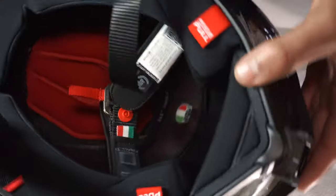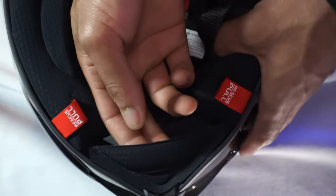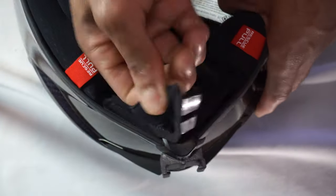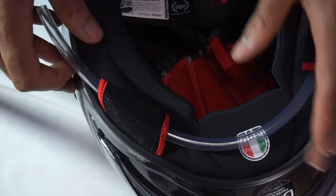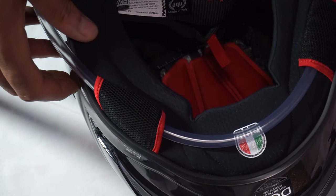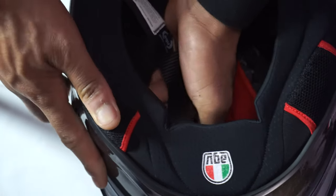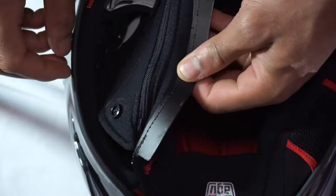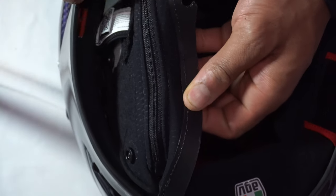Now we're going to go ahead and put the mic into the helmet. The first thing I want to do is pop off this chin skirt right here and toss it to the side. Now we're going to take the Purple Panda mic and install it on the right side of the helmet. We're going to pop these cheek pads out — this is nerve wracking, I'm not even going to lie. I'm going to install the mic into the actual cheek pad itself right here.